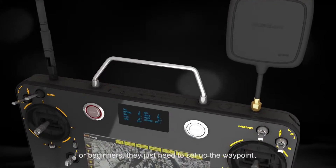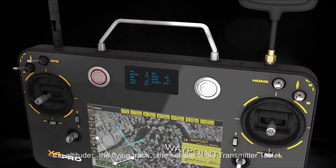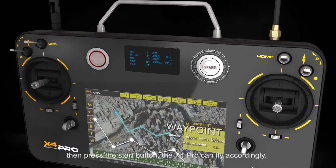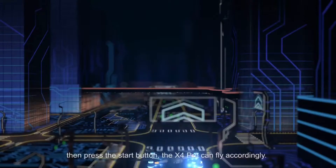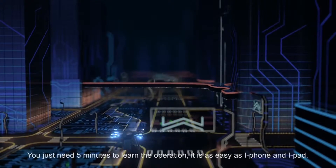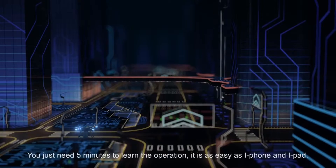For beginners, they just need to set up the waypoint, the altitude, the flying track, the set site and the transmitter tablet, then press the start button. The X4 Pro can fly accordingly. You just need 5 minutes to learn the operation — it is as easy as iPhone and iPad.